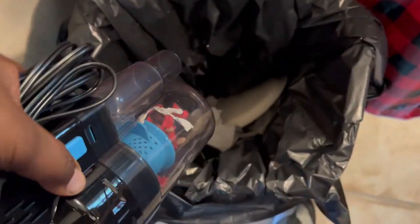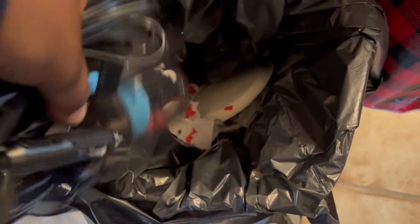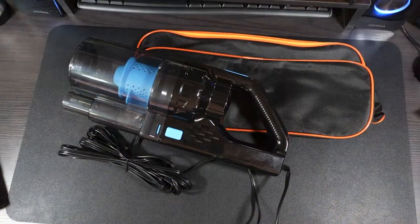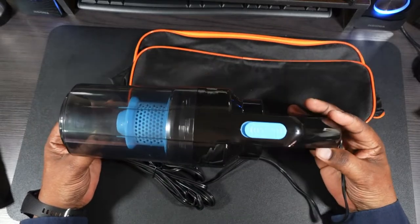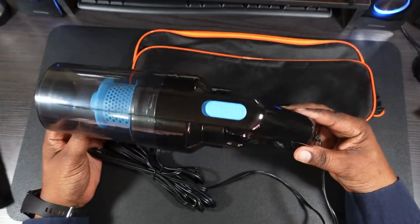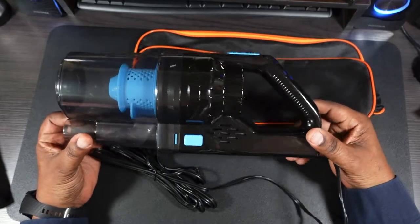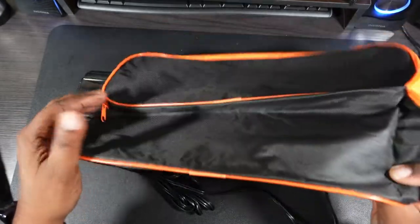To dump the vacuum, you simply take that cap off, turn it over, and everything comes out just like that — simple enough. Back inside, the vacuum works very well. It's not very loud, very lightweight, easy to use, has great suction, and is very easy to take apart and clean.